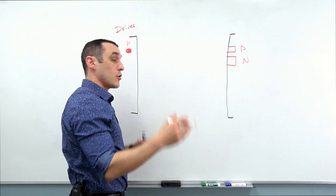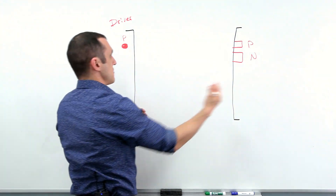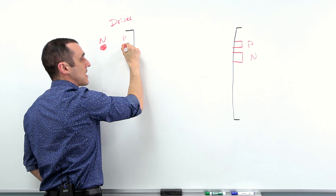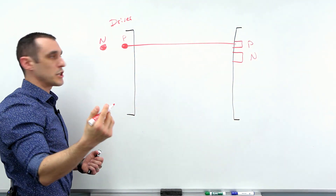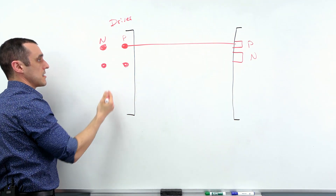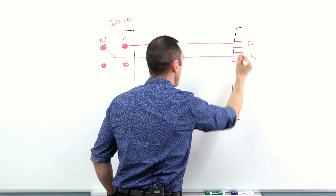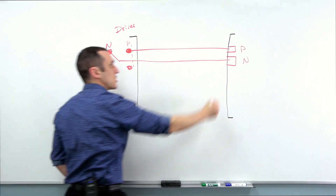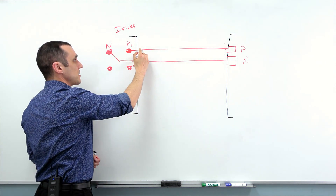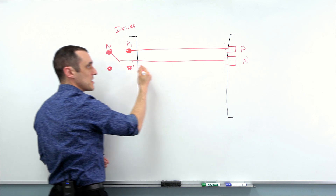I've actually shown some examples in the past, including in a recent high-speed design webinar, where you are routing into a connector in a similar situation. So let's route the positive side — it just goes straight across, pretty simple. With the negative side, we have the next set of balls in the ball grid array, and typically we route down like this, then through the other two, and then straight across. In this parallel section, any noise received on one trace is going to be essentially mirrored onto the other trace in that region.